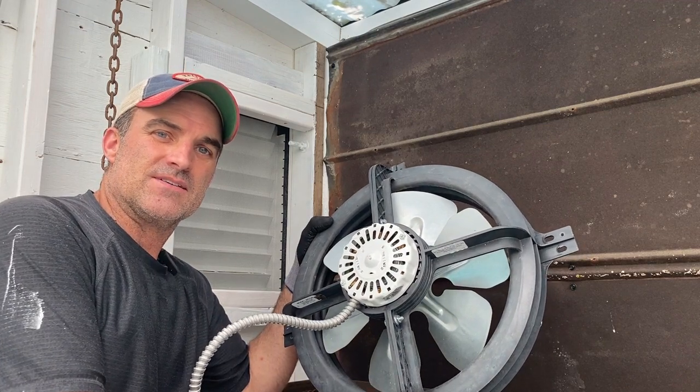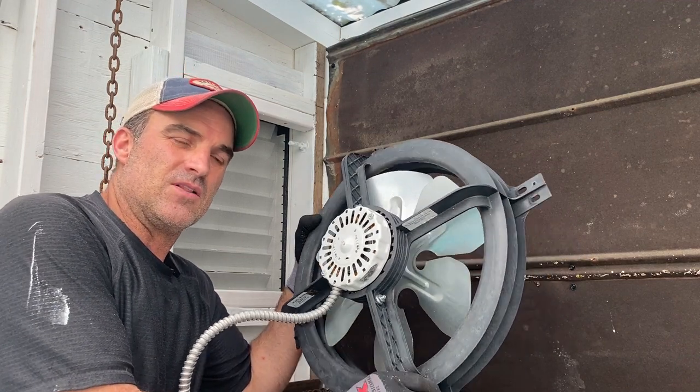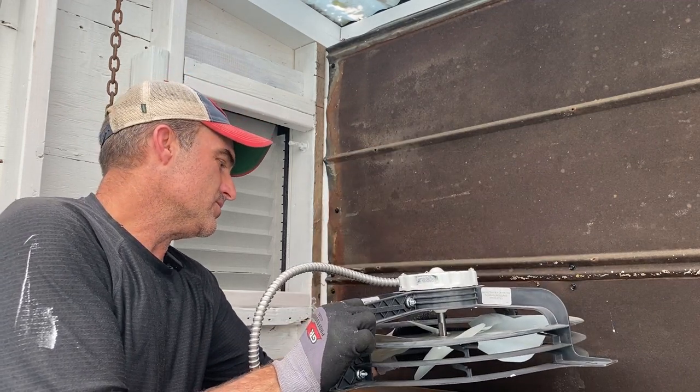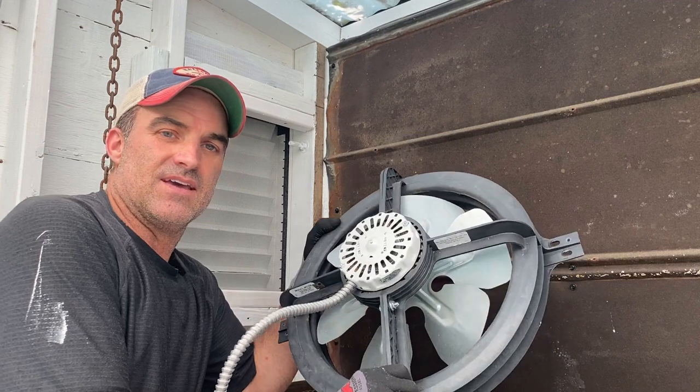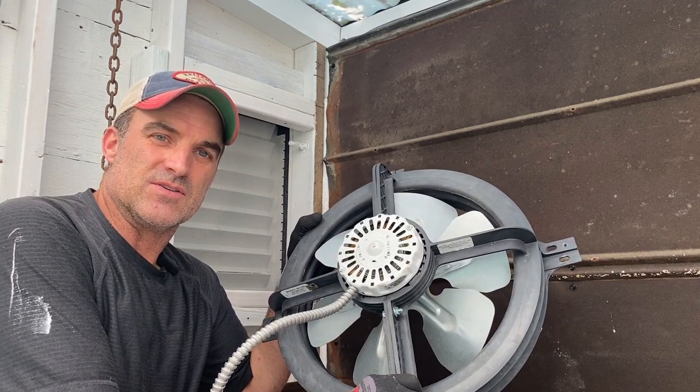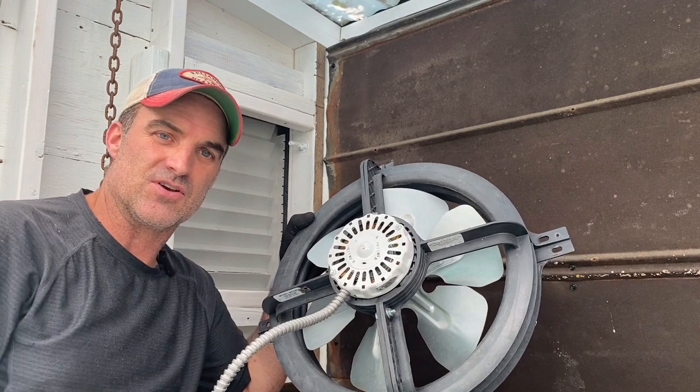Welcome to You Can Do It. I'm your host, Chris. In this video, I'm going to be installing an Attic Gable Fan. It's a model WCGB, and it's made by AirVent from Dallas, Texas. I'm going to show you how to install this, so stay tuned and I'll show you how you can do it.